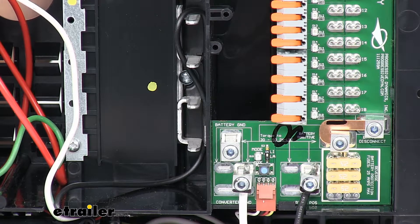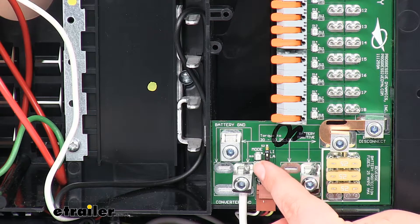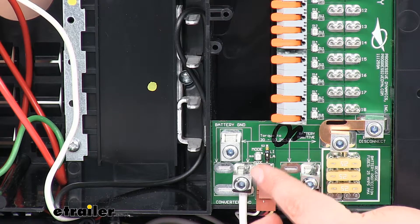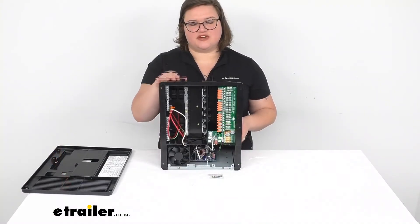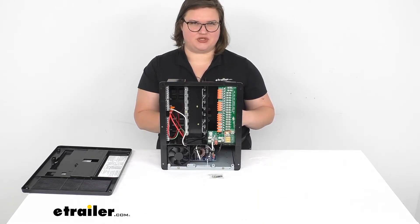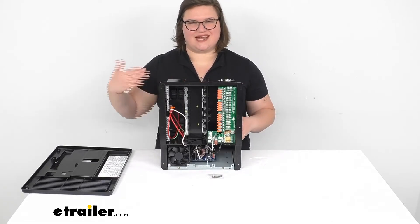I've got it switched up to the top so it's for lithium. Down at the bottom, you'll notice a little blue button. This is going to be our Charge Wizard manual button. If you want to adjust the wizard charger, you can do it from that button. The Charge Wizard is going to be something for your lead acid batteries — it's a function of this system that varies the voltage for your lead acid batteries to make sure that they maintain their charge and get properly charged, thereby extending the life of those batteries.